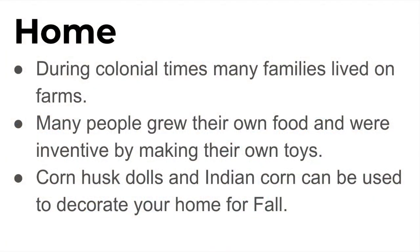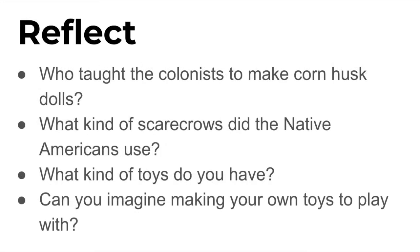We hope you had fun! Have a great week! This week we learned that during colonial times, many families lived on farms. Many people grew their own food and were inventive by making their own toys. Corn husk dolls and Indian corn can be used to decorate your home during fall. To reflect, think about these questions: Who taught the colonists to make corn husk dolls? What kinds of scarecrows did the Native Americans use? What kinds of toys do you have? And can you imagine making your own toys to play with?